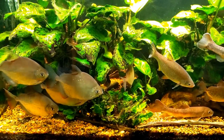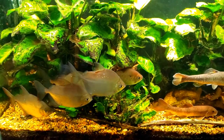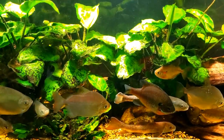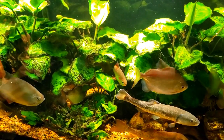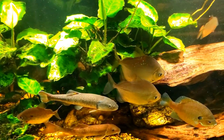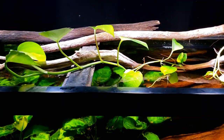Hey everybody, this is my 125-gallon New World tank. As you can see, I have quite a few silver dollars in this tank. Silver dollars are notorious for munching on plants, and the Anubias is so far the only plant I've been able to keep in this tank without having them completely destroy it. Even the Java fern gets completely munched, so what I put in here recently was some pothos plant.